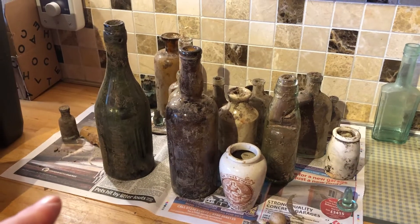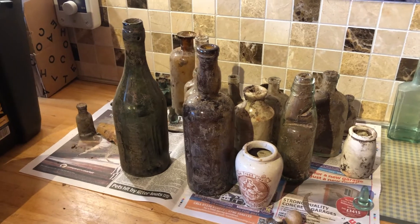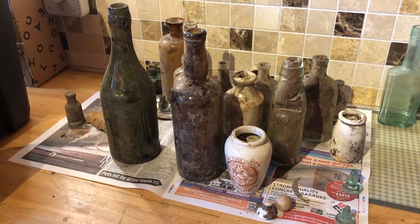Hi, welcome to Dirty Wee Secrets of Scotland. This is just a bonus video to explain how to clean bottles once you've got them out the ground. These are the ones that you saw yesterday that I found. They've been sitting overnight because you can't just take bottles out of the ground and immediately put them in water — it can crack them and cause all sorts of problems.